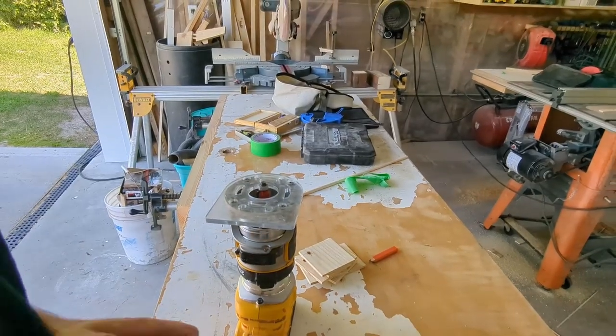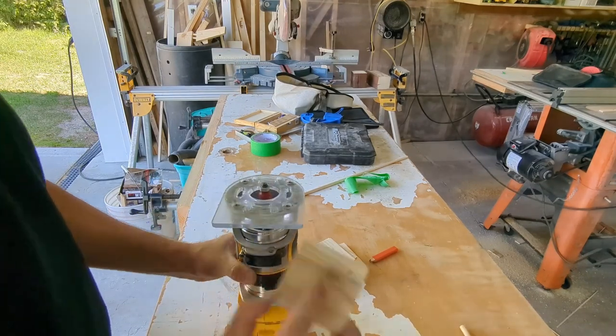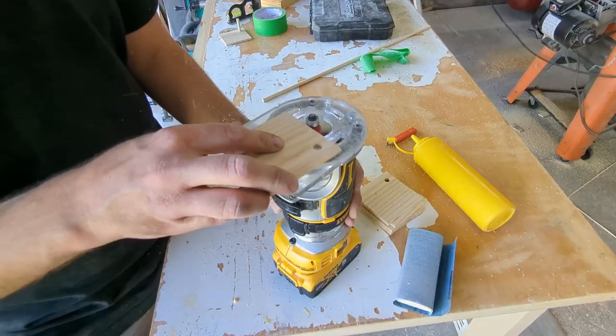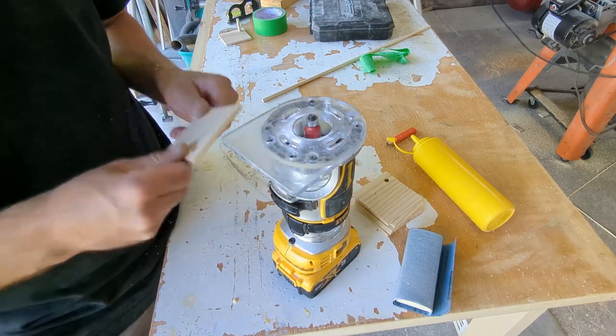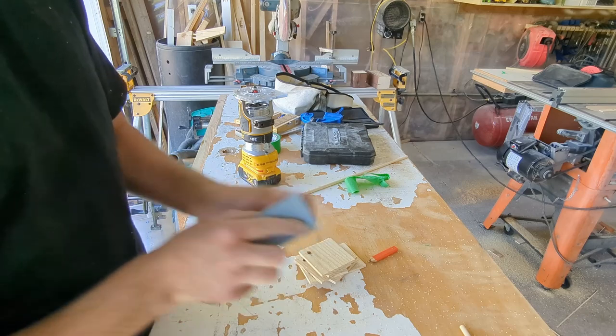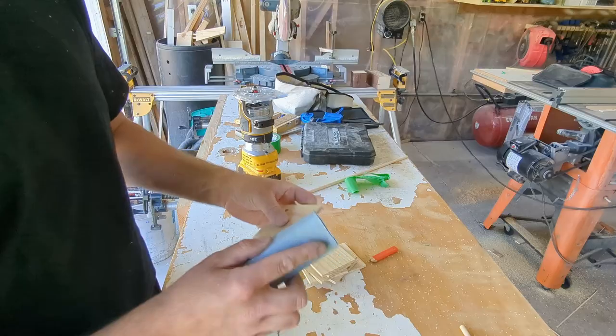From here, I like to put a 1/16th inch roundover on all the coasters and the base. You'll get almost the exact same results by just using some sandpaper and easing over the edges — really, either way works just as well as the other. Once I have my roundovers, I'll take a piece of sandpaper, clean up any edges, clean up any burn marks, and just make everything nice and smooth and comfortable to the touch.